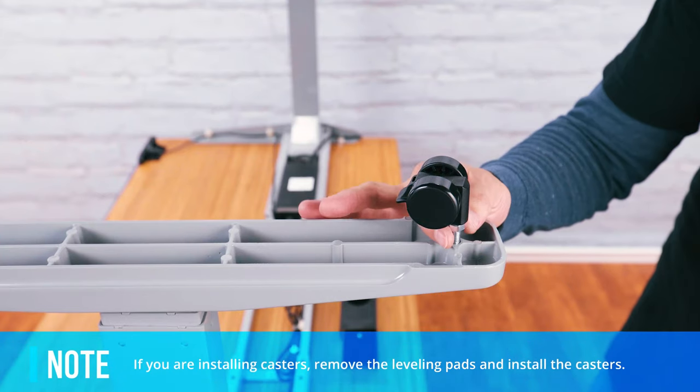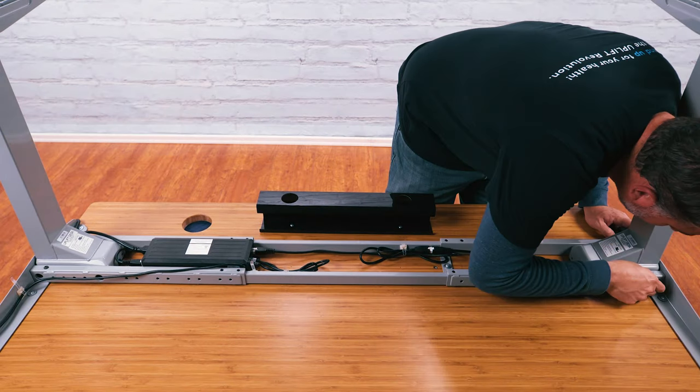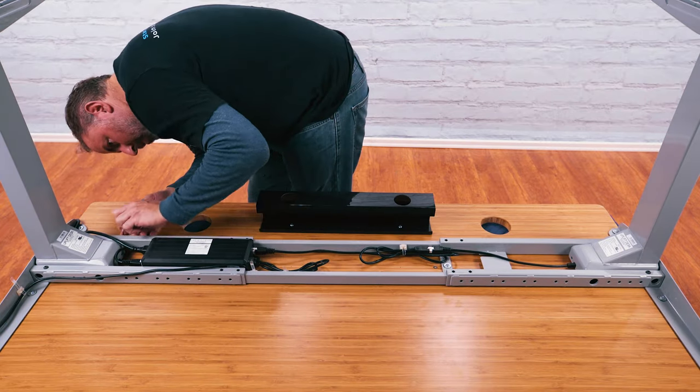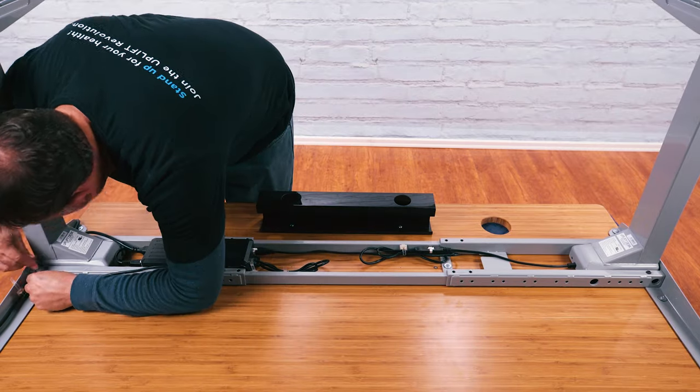If you purchased casters, replace the leveling studs with the casters. Do not skip this next step — double check that all screws on the desk are tight. This bears repeating, since it's important and easier to do this with the desk upside down: double check that all screws on the desk are tight.